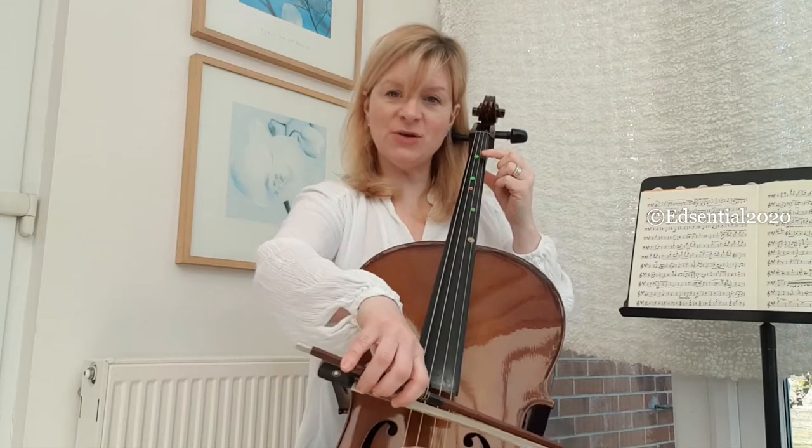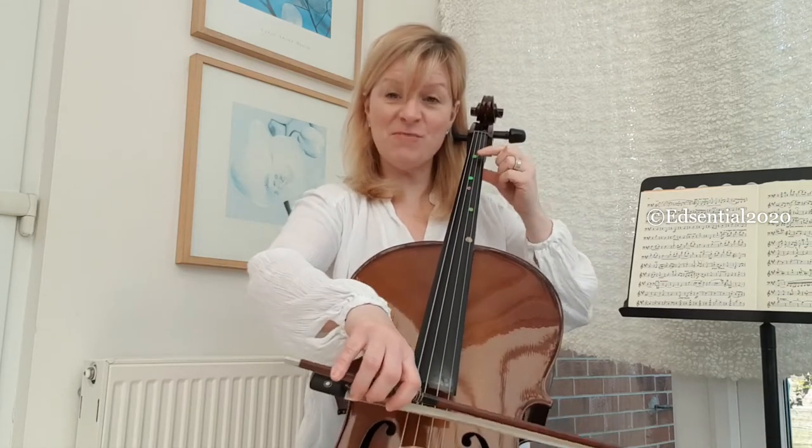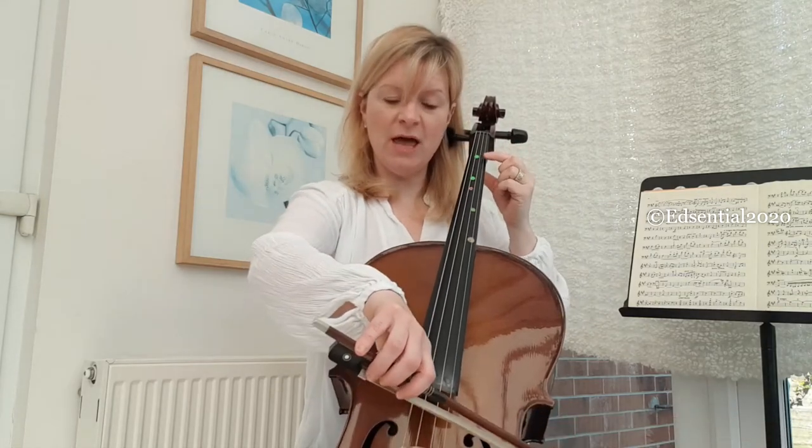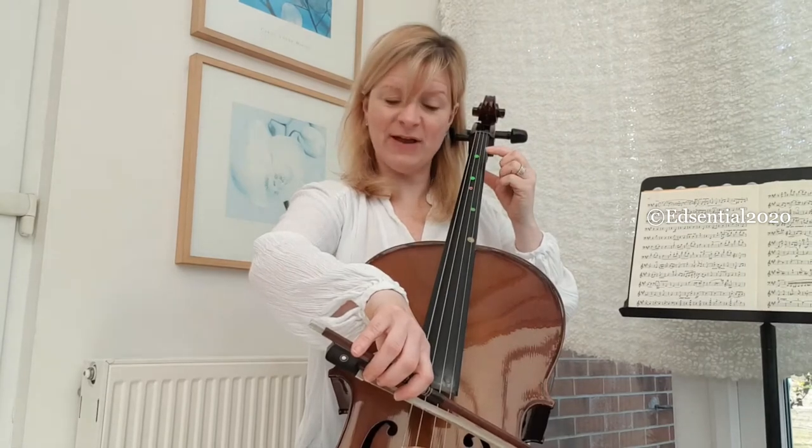Now we're going to the A string. You'll see both arms are moving every time I tilt from one string to another. Now I'm on the A string, ready to play a B with my first finger.